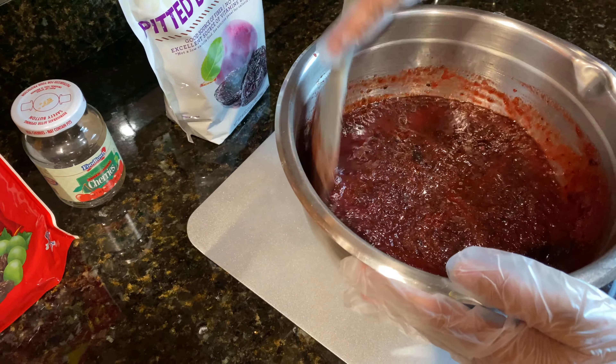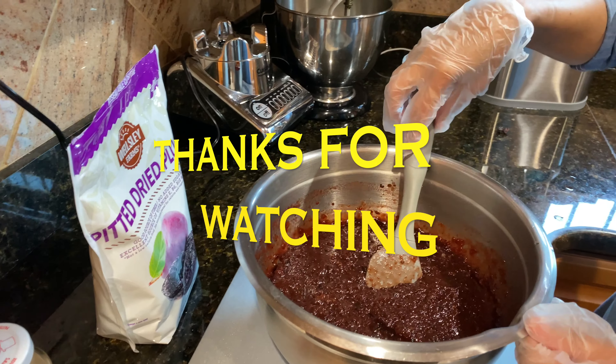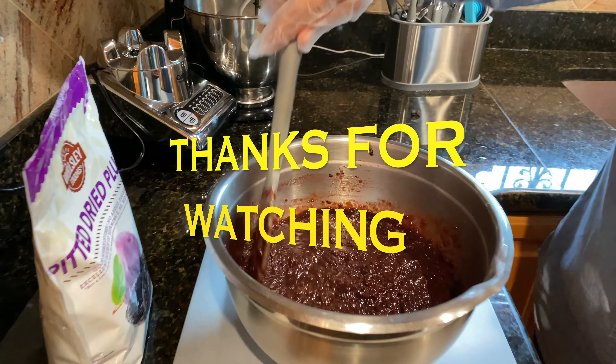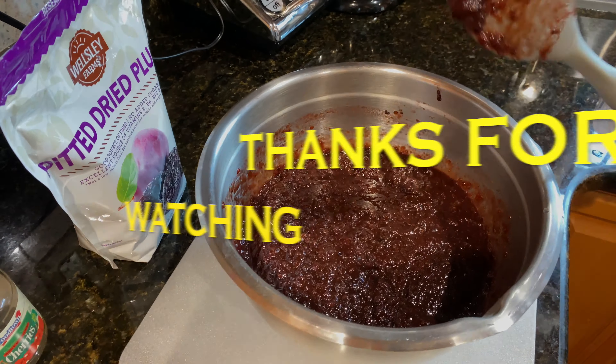And this is what it looks like. I will leave this to sit for about a week before I use it to make my black cake.